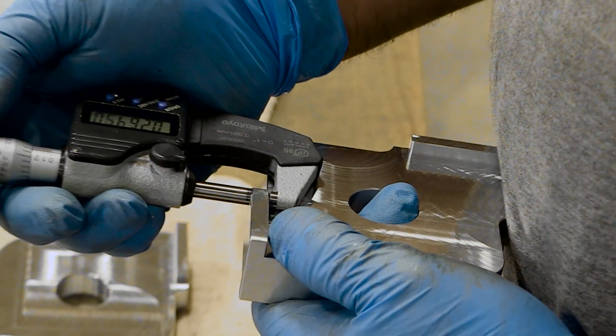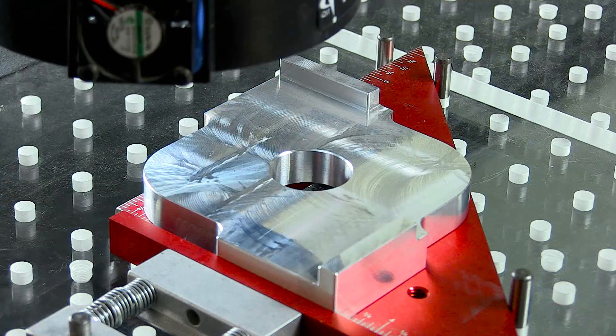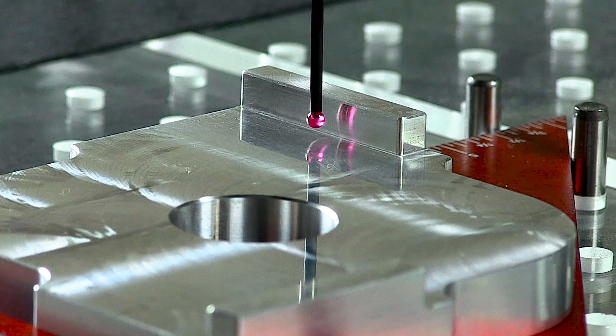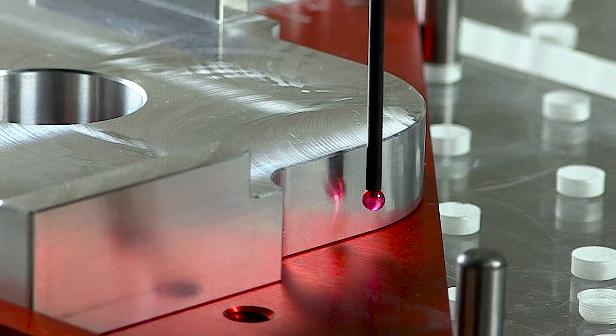After being milled, the jigs are checked for accuracy with our state-of-the-art video optic system. Here we make sure that the radiuses were precisely milled to exacting tolerances.